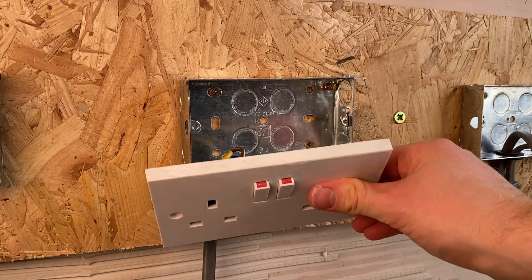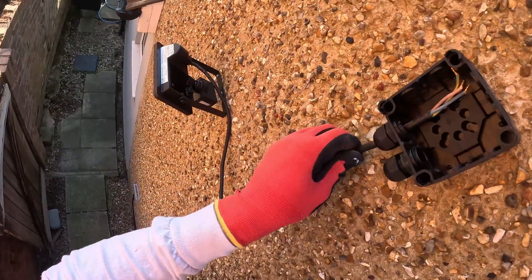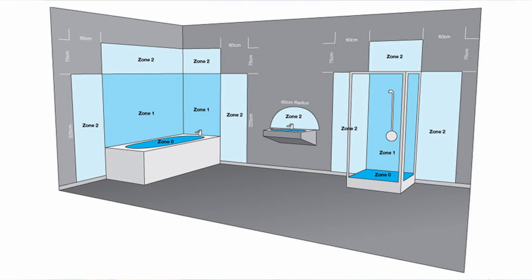The bits that you are actually allowed to do as a DIYer is modifying existing circuits — so if you've got a socket circuit and you want to add another socket in a room, that's fine, or add another light, or add an outside light. What you can't do is create a new circuit, as that would require a new breaker in your consumer unit. You also can't do works in special zones — kitchens and bathrooms are typically special zones because of the presence of water. Any electrical work in a bathroom especially is always notifiable, so you need a qualified electrician, or you can do it yourself but have it inspected by the council.